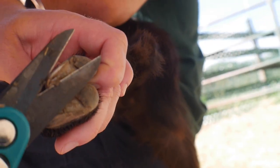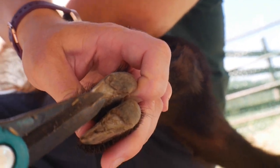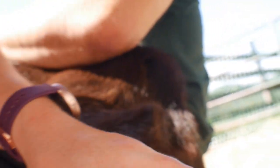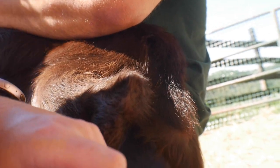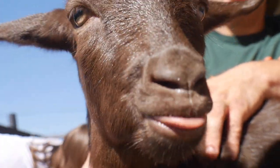I saw this one and it looks bad. Right here — whew. This one's pretty nice to me, but not that one.